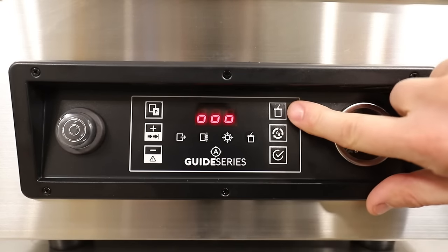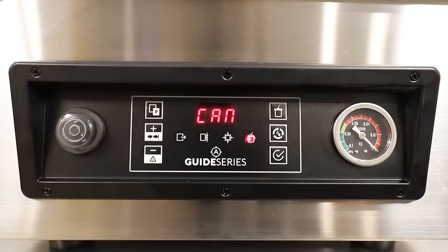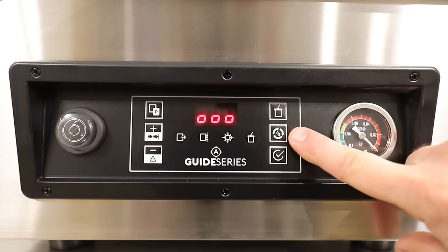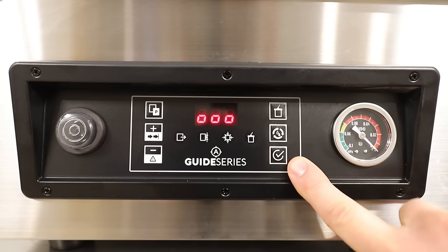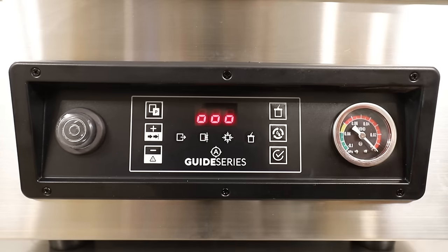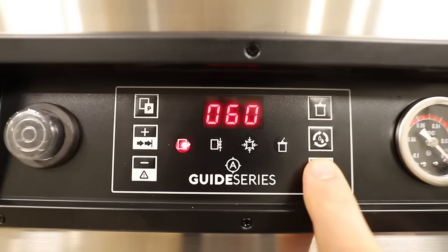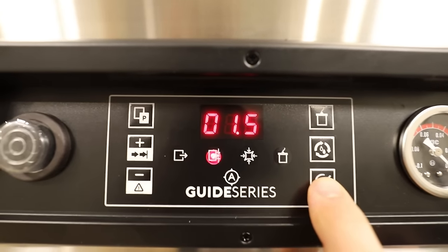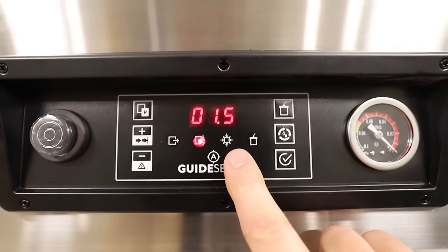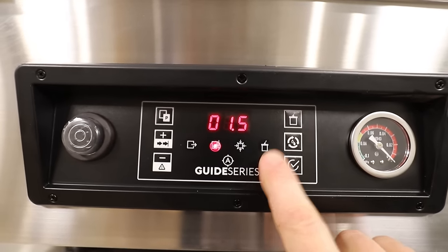Up here on the right, you have this button that looks like a can — it's not just a clever picture. That is for doing ball jars or mason jars. This button we already went over: that is your pump conditioning program. This button here is more or less the start button. These buttons in the center are actually indicators — that one is your vacuum time, that one is your seal time, this one indicates that it's deflating, and if you're using the canning feature, that will light up.